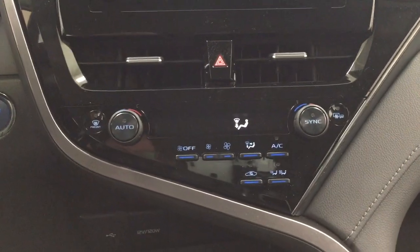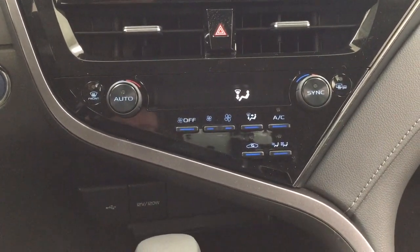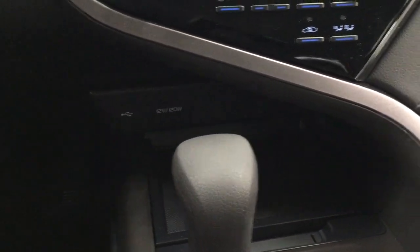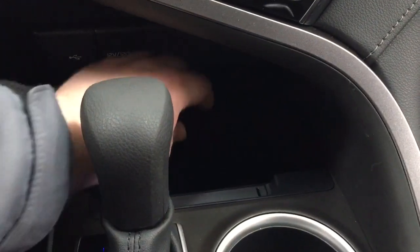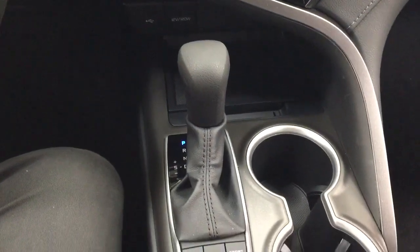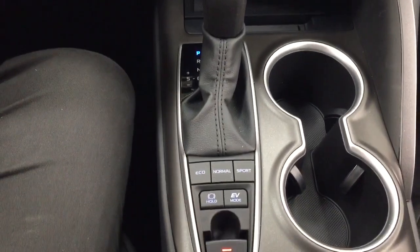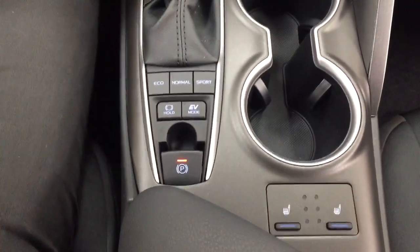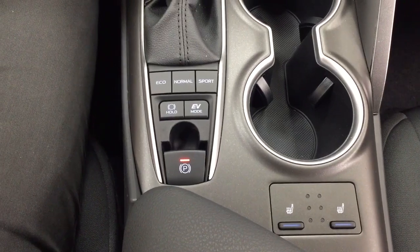You also have your hazard lights and your dual zone climate control settings. Underneath you'll find the USB and your power outlet with your charging pad, as well as some storage space underneath. It's mated to an automatic transmission with eco, normal, and sport modes, as well as EV mode. You'll also find your heated seat controls for both the driver and the passenger.